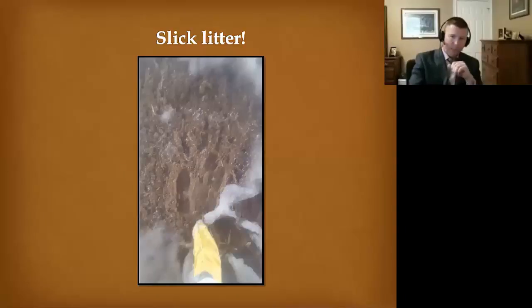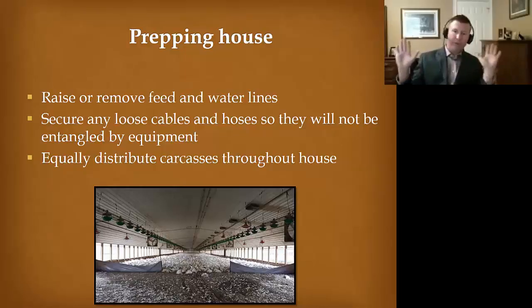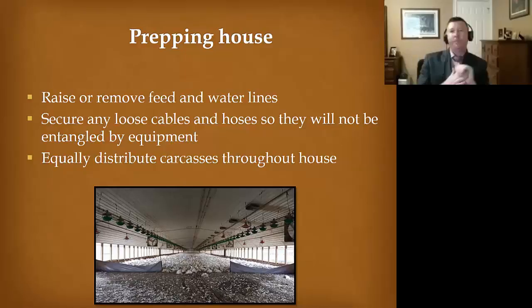Prep in the house is something we all need to think about — how can we improve getting cables and hoses out of the way for equipment? Time and again, if we have any low-lying equipment, it gets torn up by skid loaders. If we're going to have to take all this down to clean and disinfect before getting new birds, let's do it on the front end and get this material out of the way. Because the next thing you're doing is bringing equipment into the house, and fans and drinkers are going to get knocked around. Then we have to take all these carcasses at one end of the house, move them, and equally distribute them throughout the entire house.